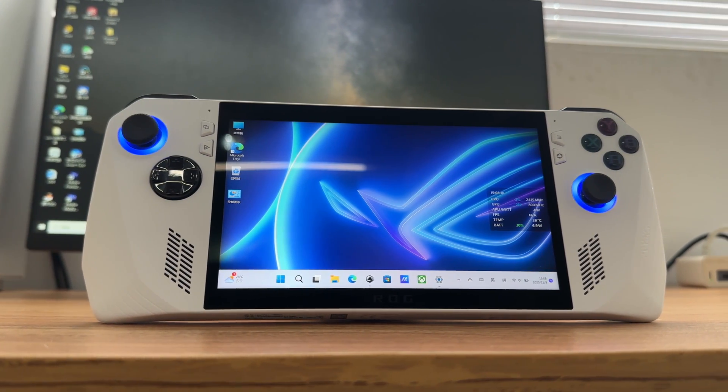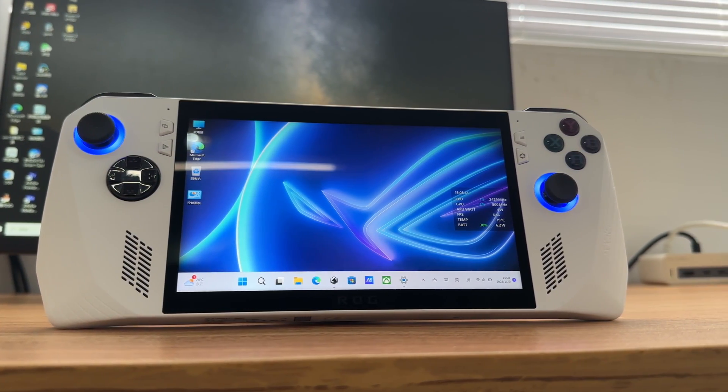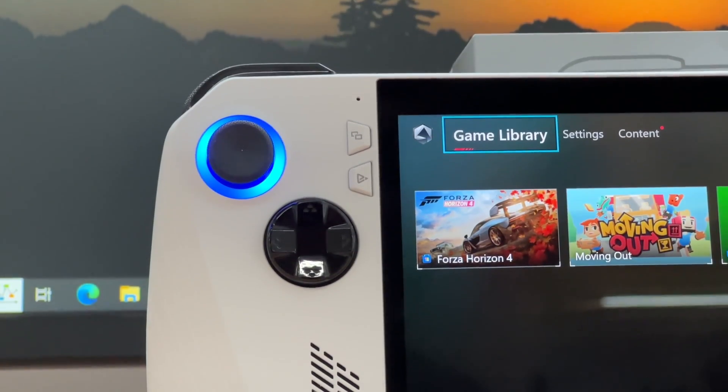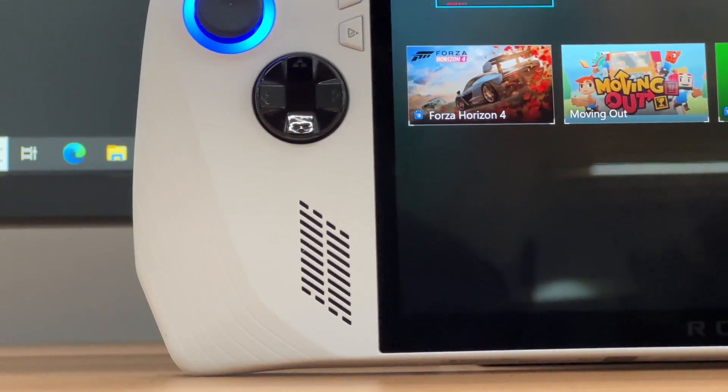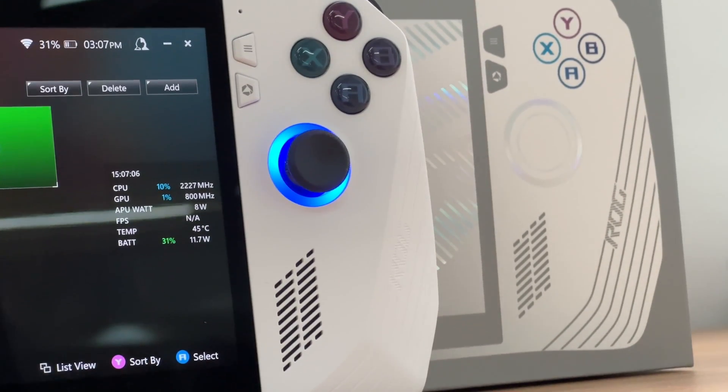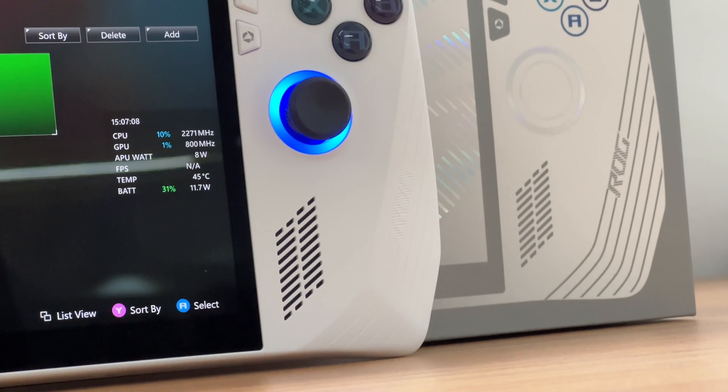As you can see, the buttons are the same as those on the Xbox Series X and S. There are buttons on the left and a speaker below them. The rest of the buttons are on the right, and another speaker is below them. These two speakers support Dolby Atmos.